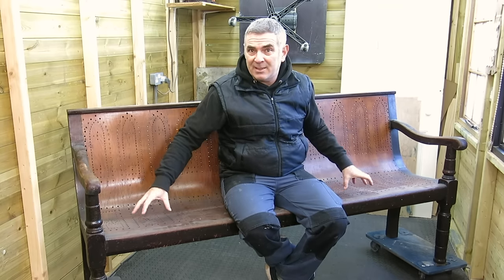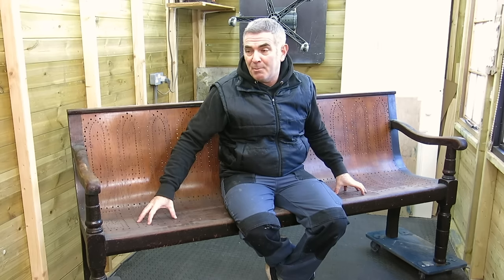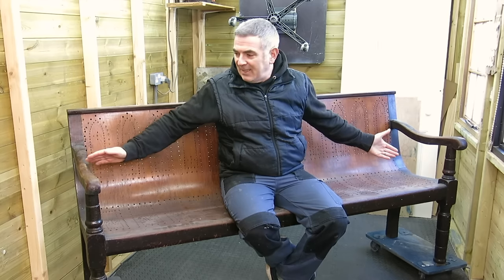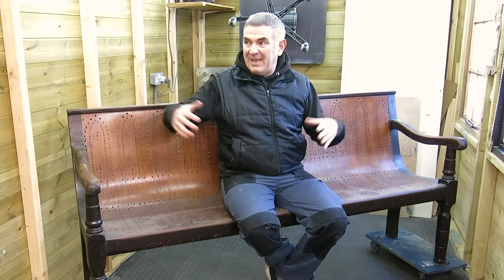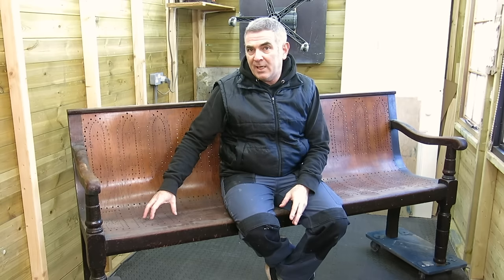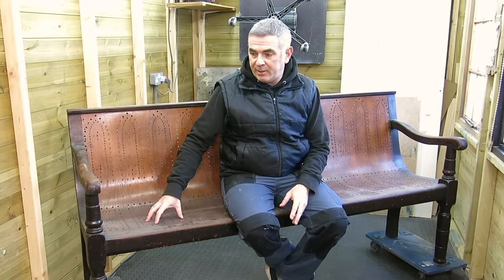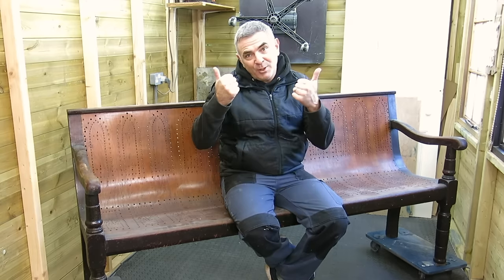I'm doing two of these — two identical benches. I'm not going to be filming both, mainly because look at the size of it, it won't fit in this part of the workshop that way around. It doesn't look in a terrible state of repair, it's really, really dirty. I'll go over it with you, see what you think, hopefully enjoy the restoration, and thanks for watching.